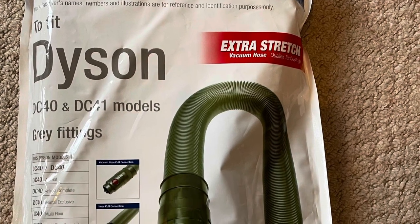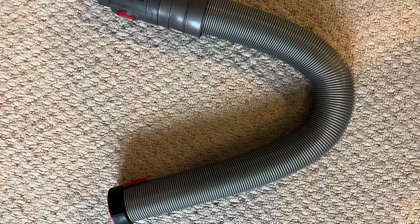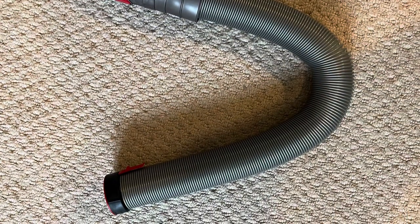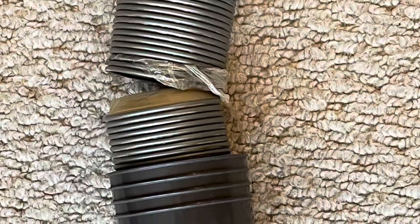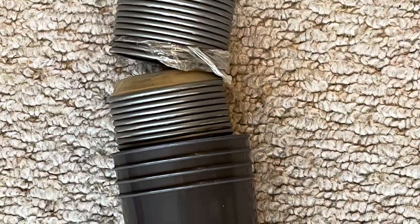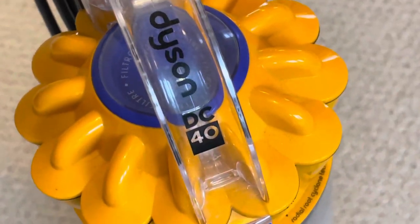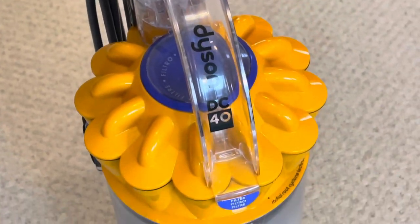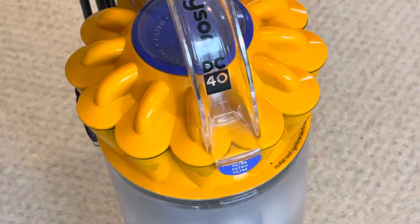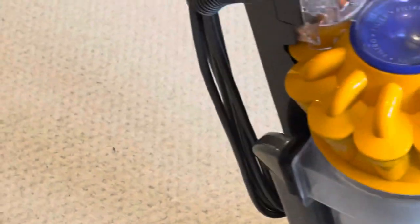Hello everyone, welcome back to my channel. This video is about damage done to my vacuum cleaner's hose pipe. I have a Dyson DC40, and this guide can also work on the DC41.